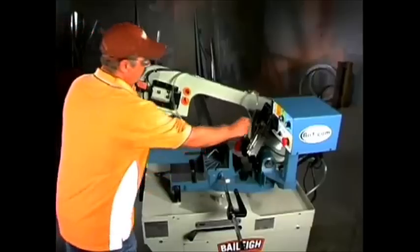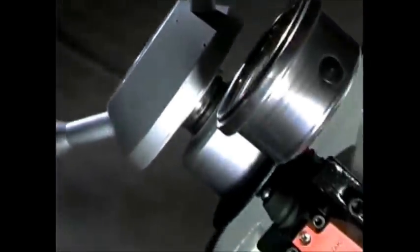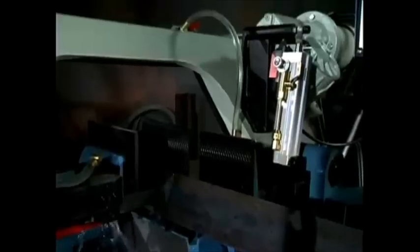At Bailey, quality, performance and safety are always top of mind. That's why the BS260 includes a patented broken blade tensioning device. With both brains and beauty, the BS260 is our most sought-after model.